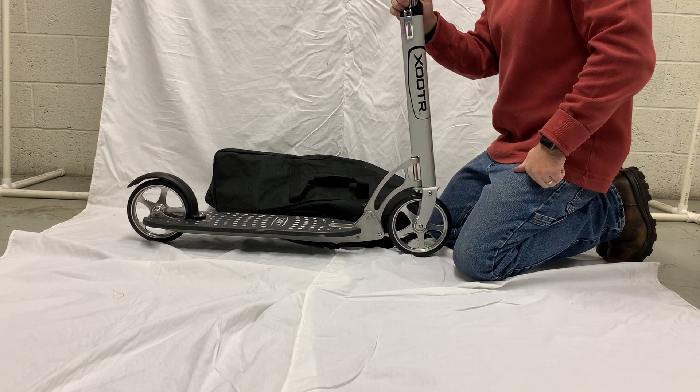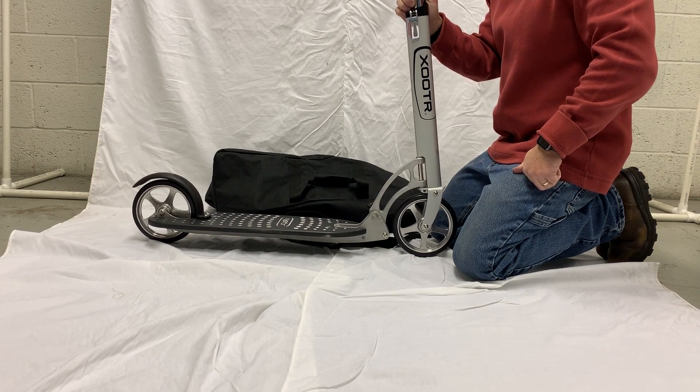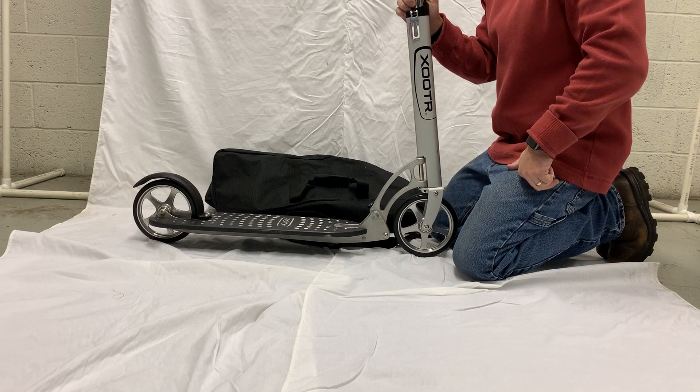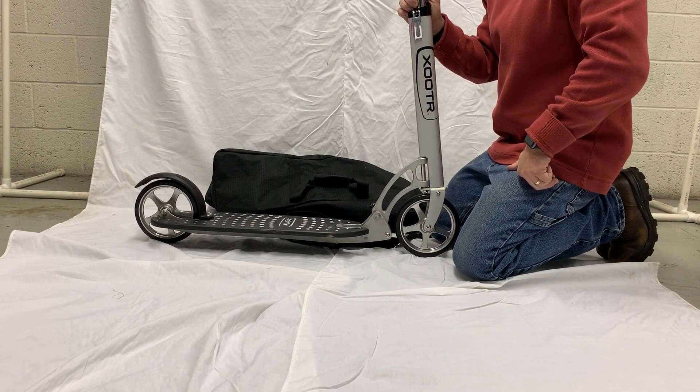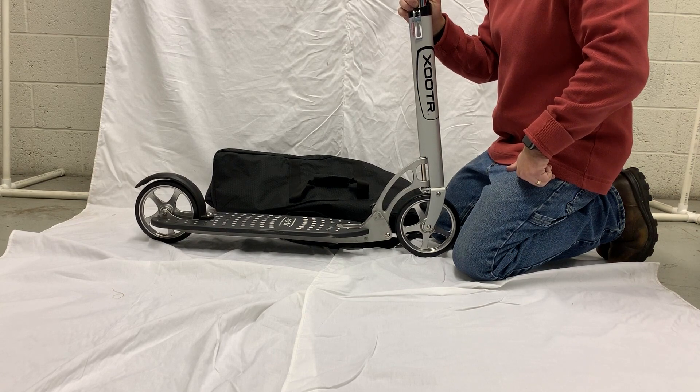In this video I'm going to demonstrate how to pack our quick-click version Zooter scooters into our carrying bag. I intentionally chose a model with ergonomic grips because that's going to be the tightest fit into the bag. If you have foam grips on your scooter, it will pack a little bit easier.